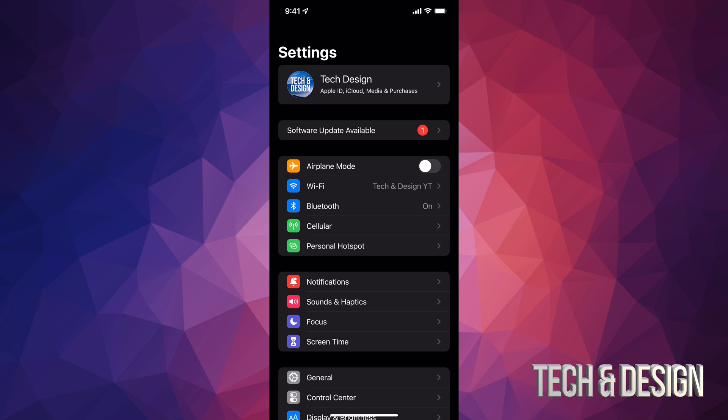Even before we get started, we should do a backup. If you have no more space on your iCloud — maybe you just want those 5 gigs that are free and you ran out — just hook it up to your computer and back it up there. If you're having any problems with this update, same deal: hook it up to your computer and update it from there. Whether you have a Mac or PC, it can be done on both.